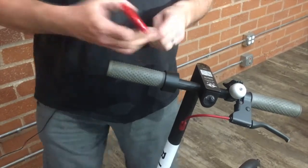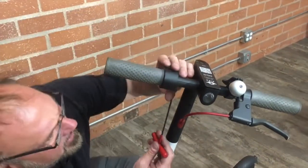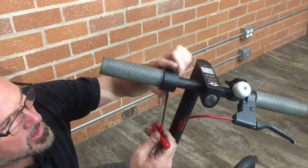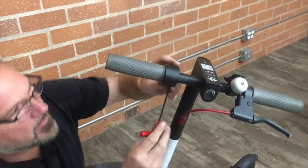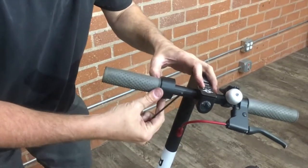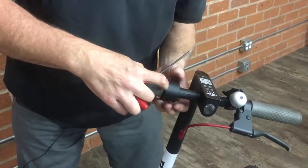We're going to take a 3mm Allen and come underneath — there's a little access hole. We're going to loosen up the little 3mm Allen screw and slide the whole assembly over so you can see a little bit of a gap in there.